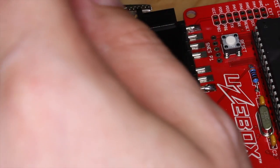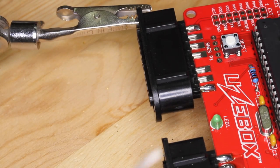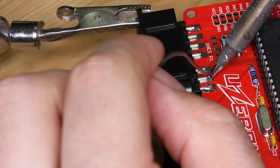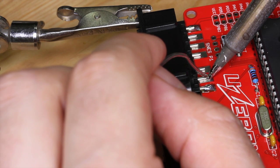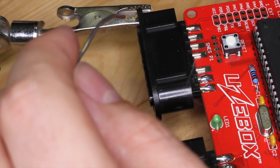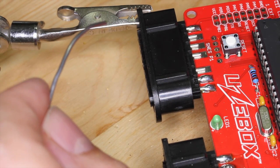Now do the same thing to the pin on the opposite side. Notice I'm using a slightly larger soldering iron tip and some thicker solder for this. Now just continue down the line with this same technique. You want to make sure you get good joints because the solder is the only thing holding the controller ports to the board.